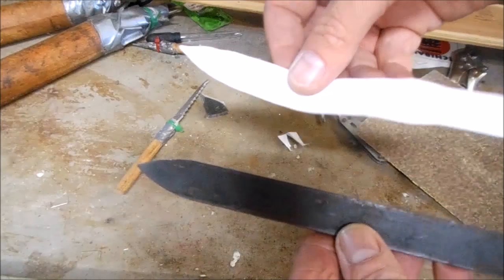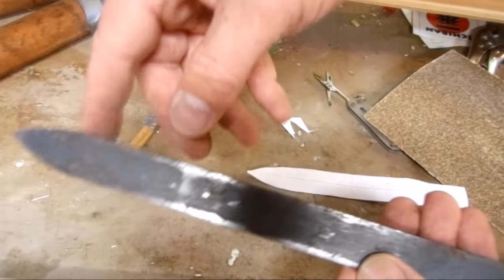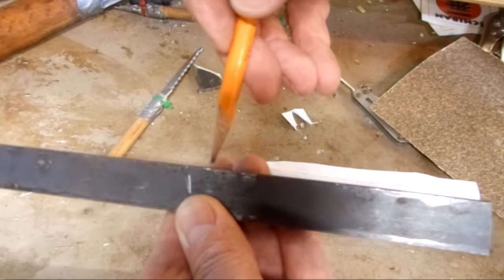It's badass. The blade is going to be about half the overall length of the letter opener. Because I want to clean it up and take off the blood and the rust and stuff, I really only need to do it where it's exposed, because the rest of this is going to be covered by the handle.